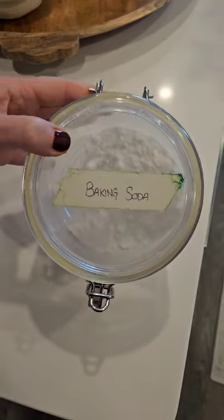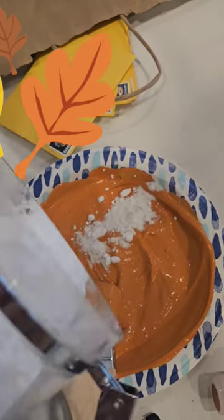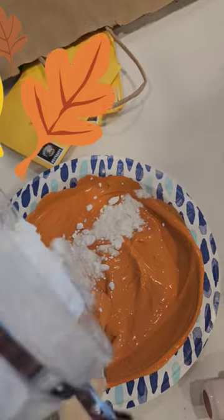Next you want to add some baking soda to thicken the texture. You can add as much or as little as you like depending on the consistency you want. Just get out as many of the clumps as you can.